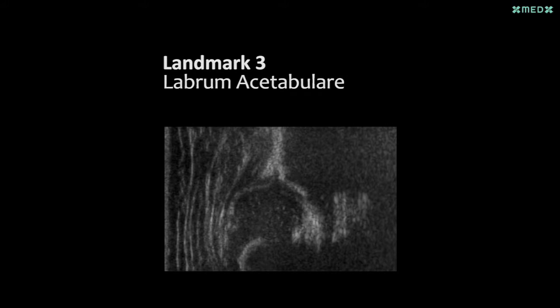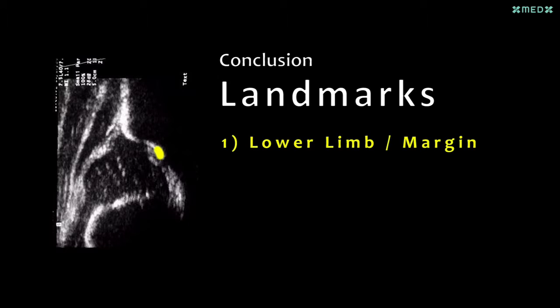For this reason, you need a third landmark to be sure that no tilting mistake occurs. The first landmark to find is the lower margin of the ilium, then the middle plane across the center of the acetabulum, and thirdly the labrum as an additional landmark.